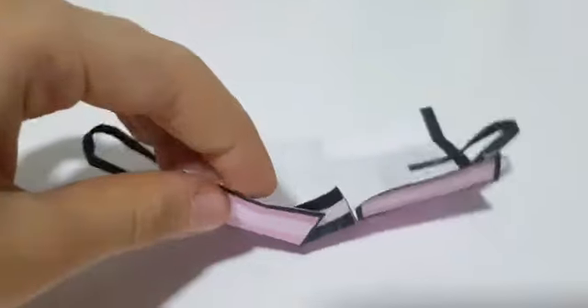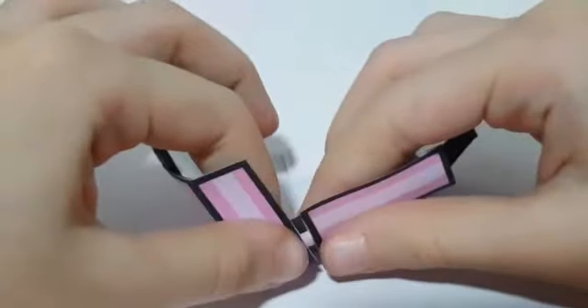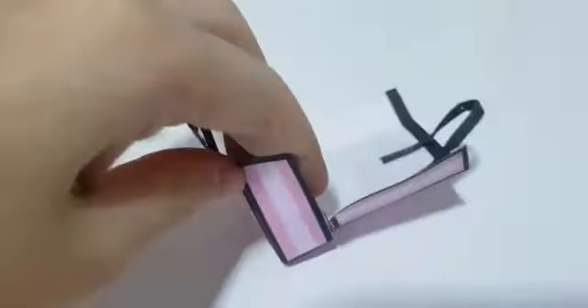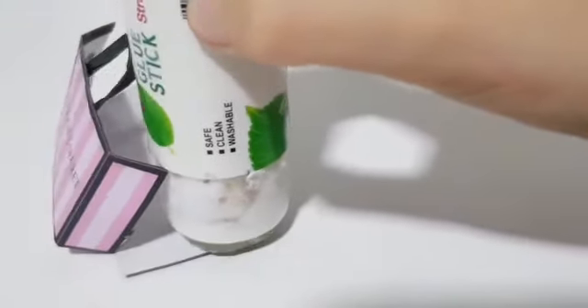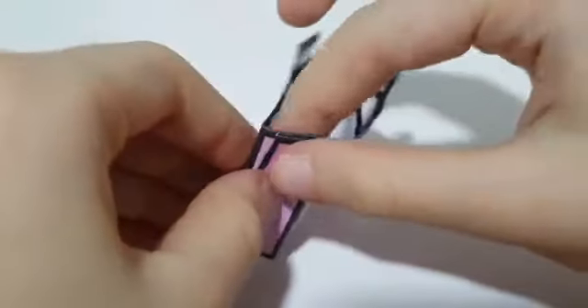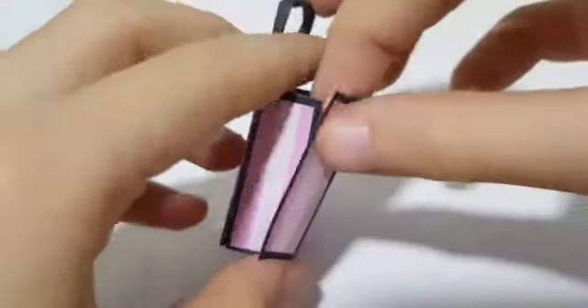Once you have glued or taped down the handles to your bag, apply glue on the two tabs that we cut out. Then take one of the side tabs and glue it onto the square tab. Then repeat on the other side. Then apply glue to the remaining side tabs, fold it, and glue it onto the other side. Repeat for the other tab.